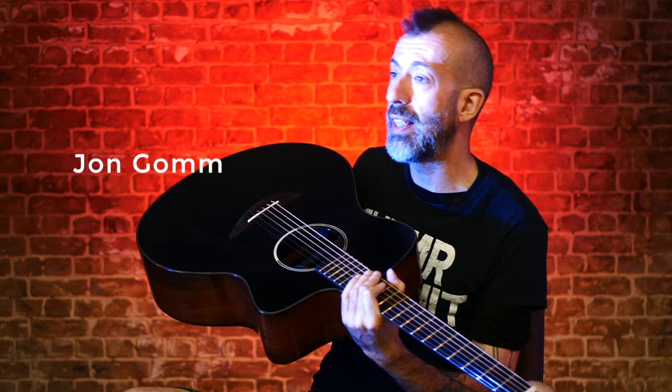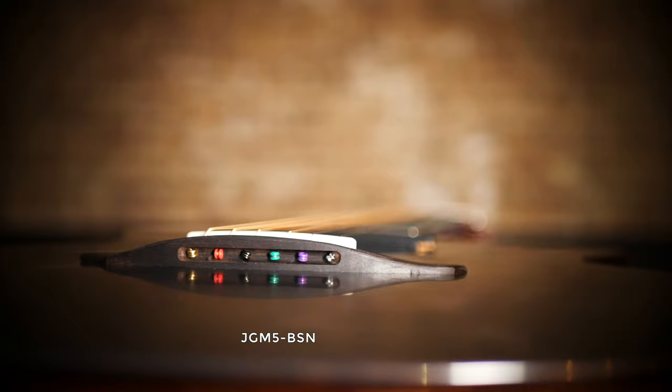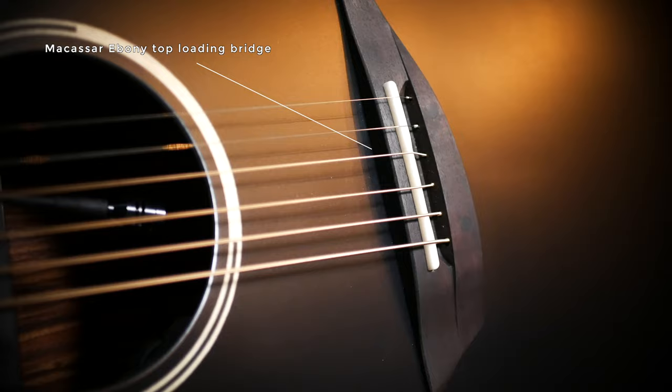This is the JGM-5, which is the more affordable version of my JGM-10 signature model. The idea was to create a guitar which is accessible and can do all of that stuff straight away.